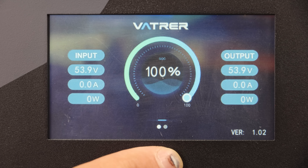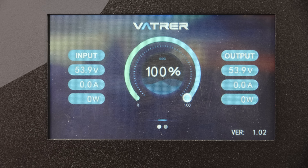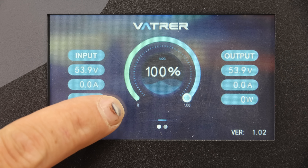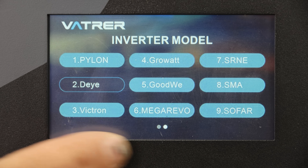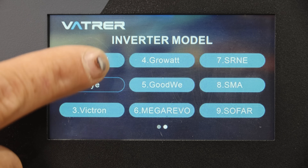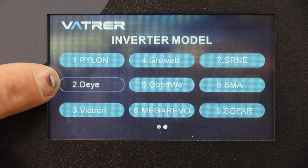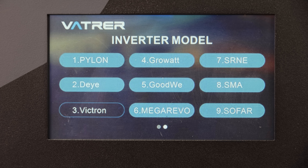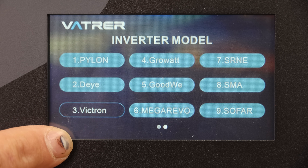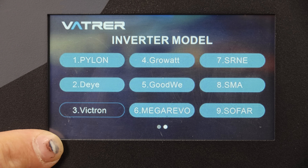This battery does have a screen. On the left side is the input, which tells you how much you're charging the battery. The other side is the output so you can see what you're discharging. Then you've got your battery state of charge. There's only one other screen — you just swipe to the right. This is your inverter communication protocol. You can see there are nine different brands of inverters it can communicate to. Right now it's set on DIY. You can change it to SRNE or Victron, but I don't see Lux Power or Sun Gold Power on here, which are the two inverters I have on the wall right now.